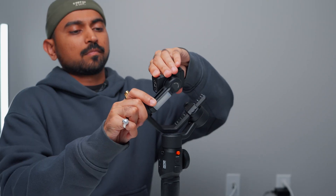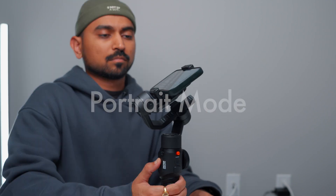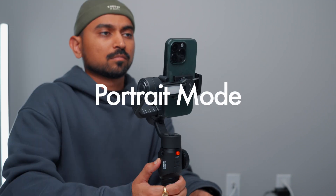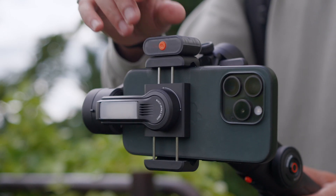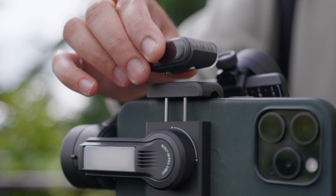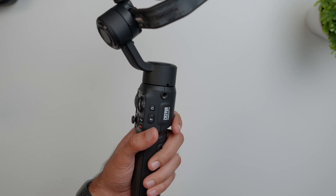In terms of shooting styles, you can easily switch from landscape mode to portrait mode by rotating the phone holder, and by triple-clicking the trigger button it goes into selfie mode. You can also attach the AI device in both directions and choose which camera to use for AI tracking. On the side of the gimbal you can also attach your own mic to complete the whole vlogging setup.